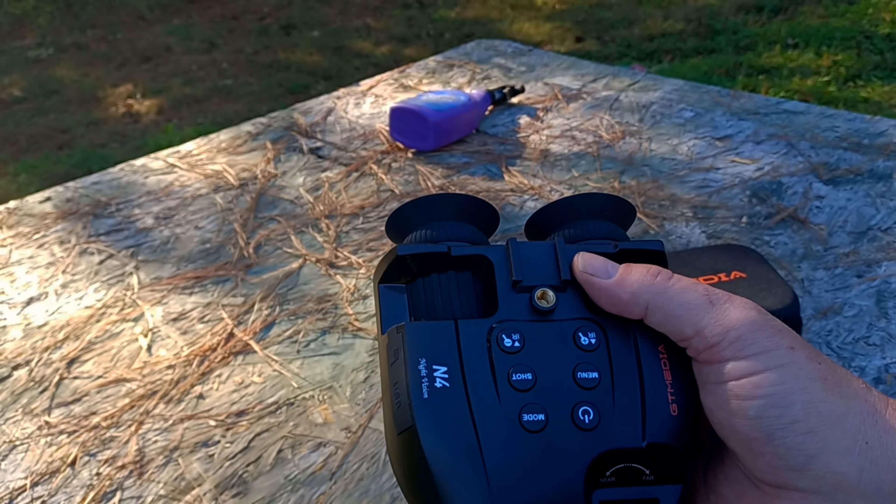You can attach them to your helmet and just flip them down. They give a zoomed-in view of things day or night — they also work in the daytime and have both a day and a night mode.